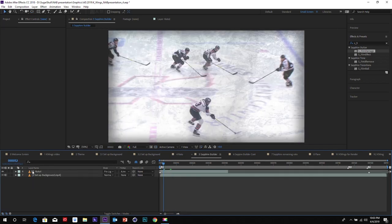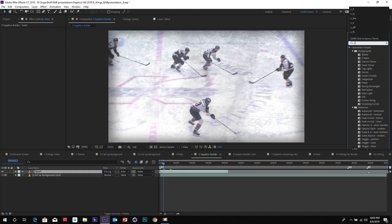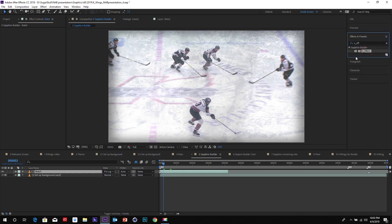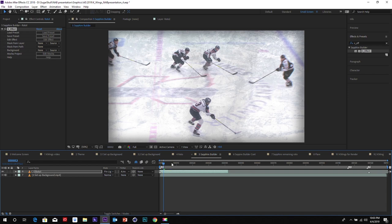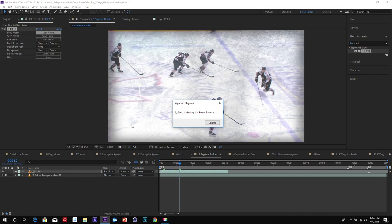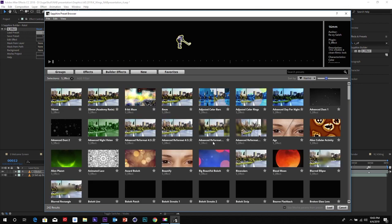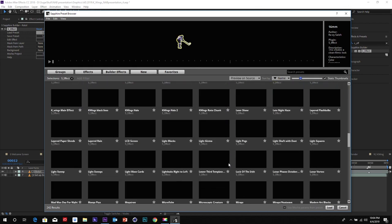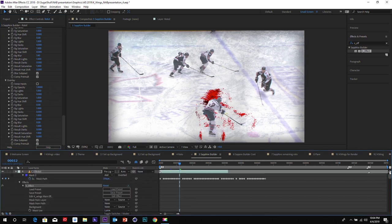We have our background and our roto, and we're going to use the Sapphire Builder — we use an S Effect and that's the builder. As you can see, there's nothing going on at the moment because there's no effects. In order to do that, you need to edit the effect and get it going. But I'm going to load a preset so you can see what we already did. I'm going to open the preset browser, go to Builder Effects, go to my K-Wings effects, scroll down — and here's our main effect.